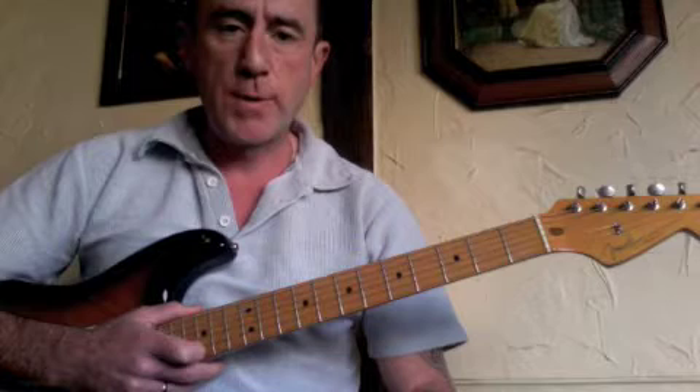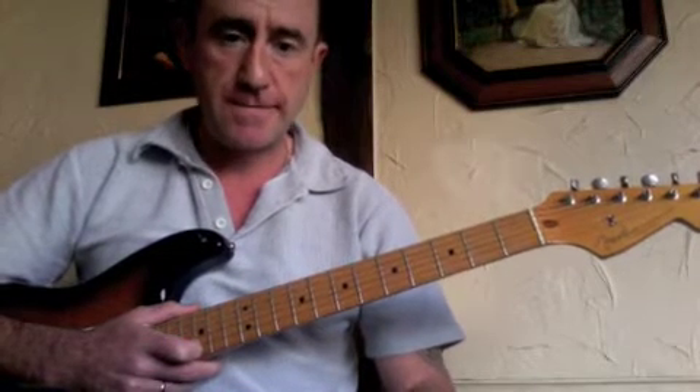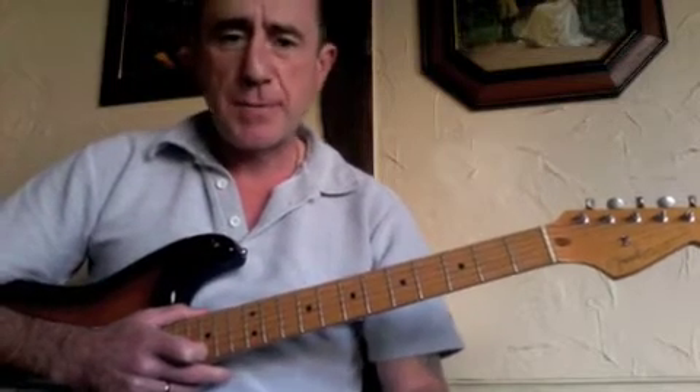Hi, Dave Jones here again. We're going to look at the blues scale — the two-octave blues scale. If you're following these scale lessons, this is a moveable scale form. I keep banging on about this, but you might not have seen the previous ones.